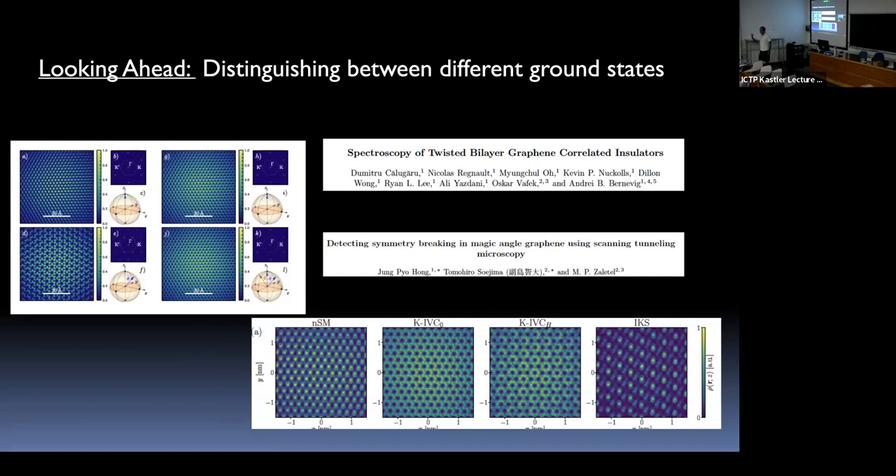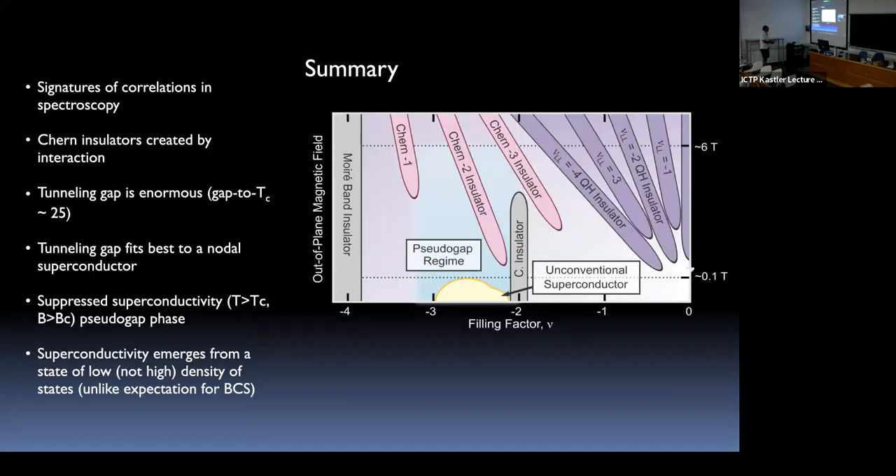When you make different coherent states where the phase of the wave function differs between two valleys, the local density of states is different — you can actually watch these states form as you turn on the magnetic field. The challenge is that you need data with atomic resolution over many moiré sites — tens of moiré sites — to rule out different states, requiring absolutely pristine samples and very high resolution over a very large scale. That is where we are heading in the lab.